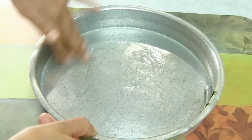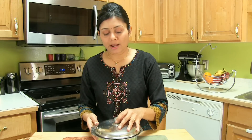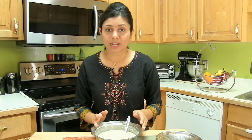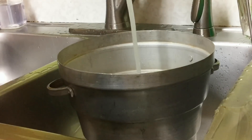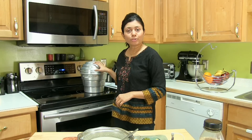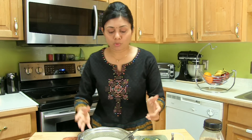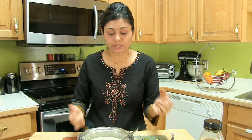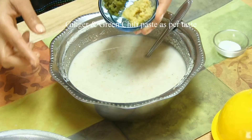Now I'm going to steam the Dokla. First I'm going to prepare the Dokla tray — grease the tray with oil, bottom and sides everywhere properly. Take about 1 liter of water into the steamer and heat it up on high heat so the water starts boiling, because we need hot boiling water when you put the Dokla tray in.